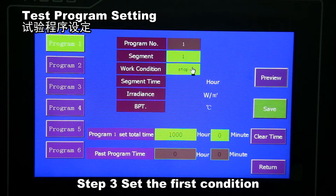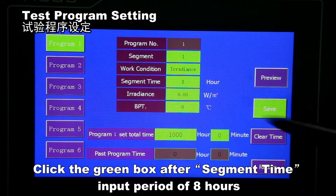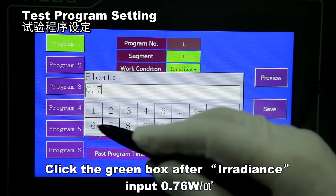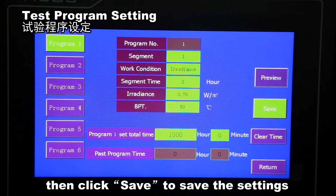Set the first condition: click the green box after 'Work Condition' and select 'Irradiance'. Click the green box after 'Segment Time' and input a period of 8 hours. Click the green box after 'Irradiance' and input 0.76 W/m². Click the green box after 'BPT' and input 50 degrees Celsius, then click Save to save the setting.